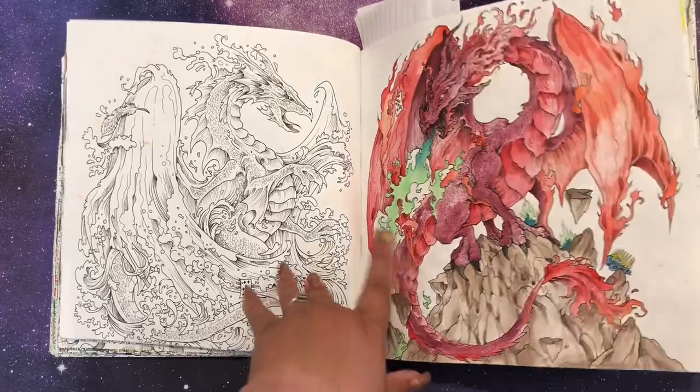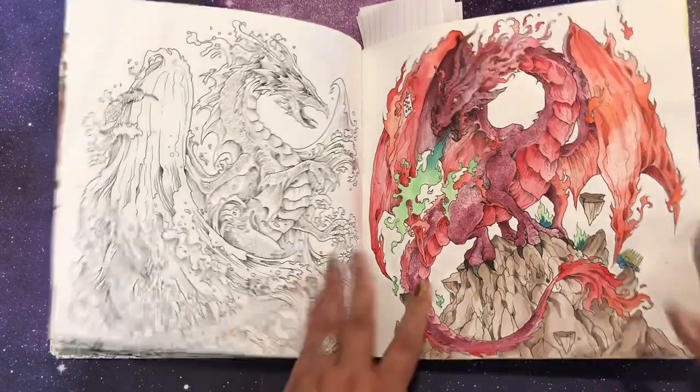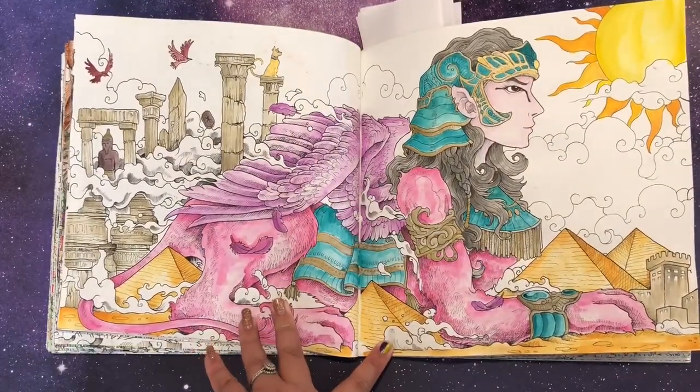I was going for fire and ice or fire and water for one of them but I've only done half so far. I really went for it with weird colors on that one.